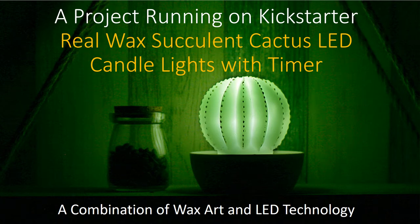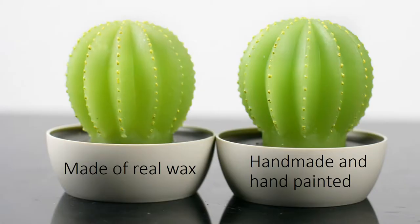We are launching a new project on Kickstarter. The product is a real wax cactus candle light with timer. It is a combination of wax art and LED technology. The succulent cactus candle light is made of real paraffin wax. It is handmade and hand-painted.